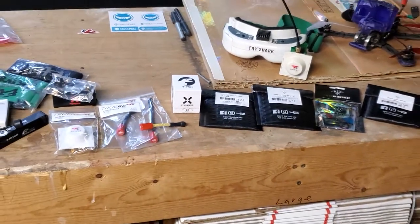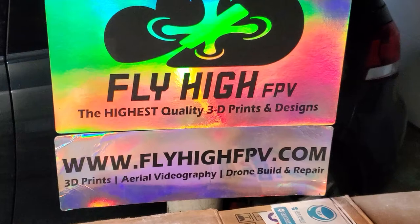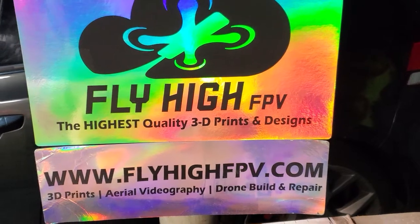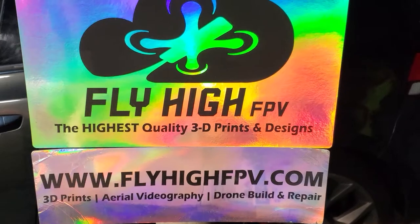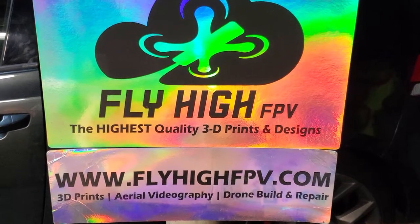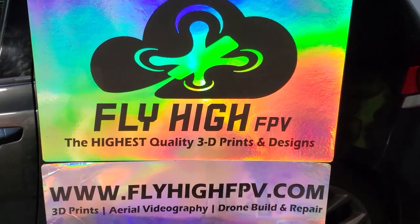If you guys need anything at all, just reach out to Fly High or hit my website. You can order everything online and I do a pretty darn good job of keeping up with stock on there, so it'll tell you if something is restocking or if not it is in stock, and we'll ship out usually same day or next day. Really appreciate you guys — thank you so much for helping me build this thing up. Let me know if there's anything else you need.